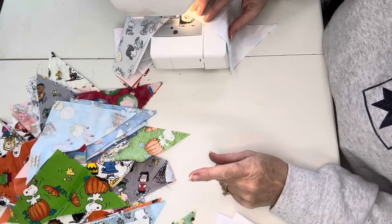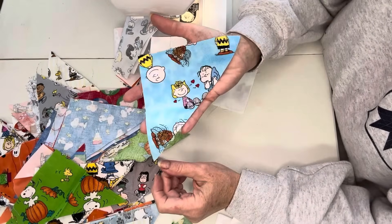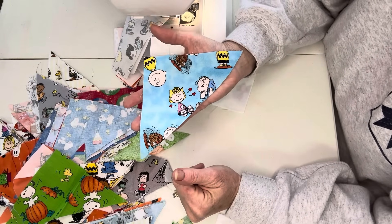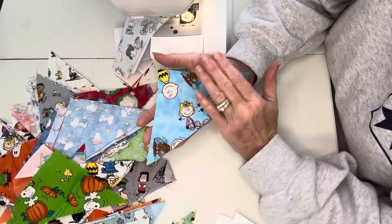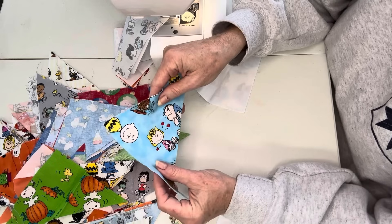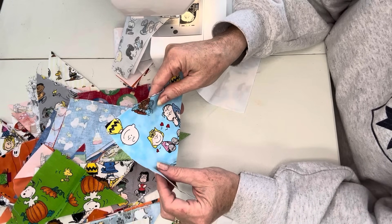One thing I want to add: I cut my triangles from a six inch square, then cut it across the center to make the triangle. So these were six inch squares that I cut up. You can make this pattern any size you want — four inch squares, five inch, six inch, ten inch, it doesn't matter. The pattern will still be the same; you just cut it the size you want. Mine are six inches.